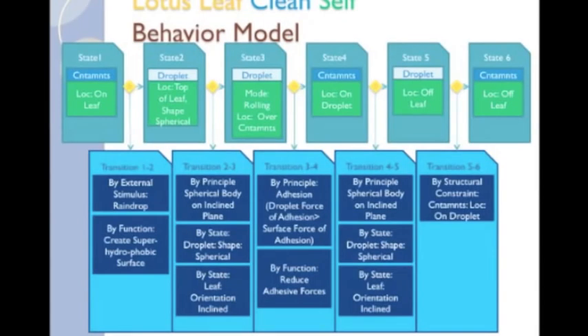The behavior provides a step-by-step account of the clean self function of the lotus leaf. State 1, as seen in the function, describes the contaminants on the leaf. State 2 describes a droplet arriving on the leaf by external stimulus, raindrop, and the shape of the droplet is spherical by function creates superhydrophobic surface. This is our first sub-function — later, we will detail how that function is accomplished in another SBF model. State 3 shows the droplet is rolling and is over the contaminants, which occurs because the leaf is an inclined plane, because the water is spherical, and by the principle of spherical body over an inclined plane.